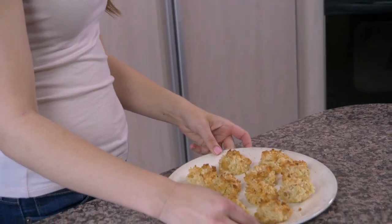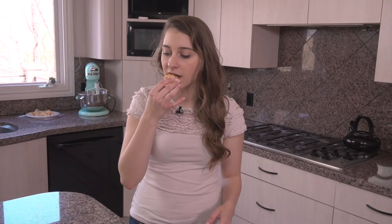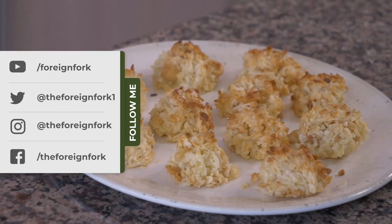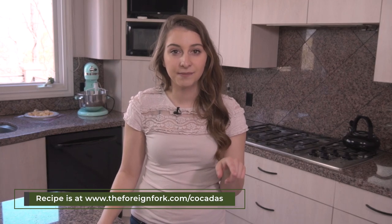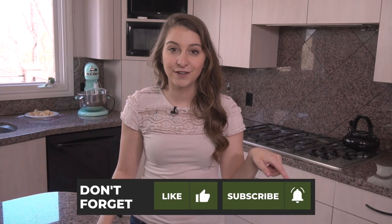Our coccatas are out of the oven and they are ready to enjoy! I'm gonna have a little taster bite. I love the coconut in them — the macadamia nut adds a little bit of crunchiness, and they are delicious. Again, they're so easy to make. If you want the written recipe, head on over to foreignfork.com/coccatas, and you can also check out the other video from Bolivia, which is the Silpancho video from last week.